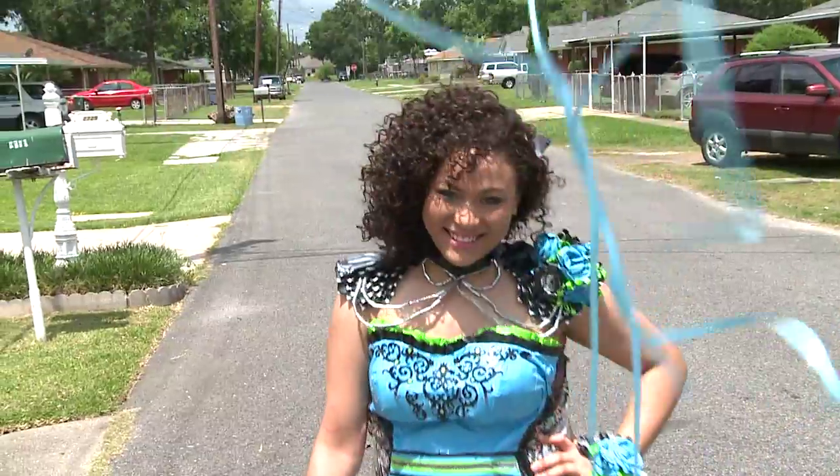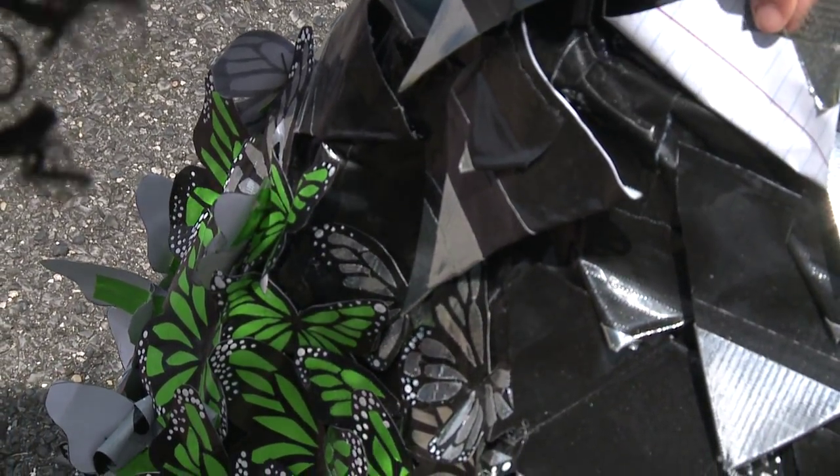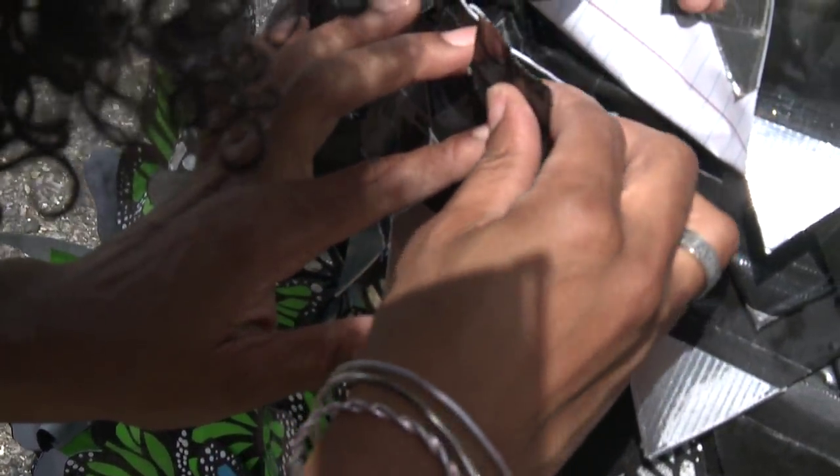When I walk I sound like a plastic bag walking around. Hi, I'm Kristen and I made a duct tape prom dress and tuxedo. It took us about a year and a half, around 400 hours.